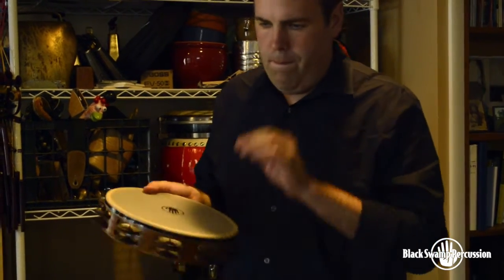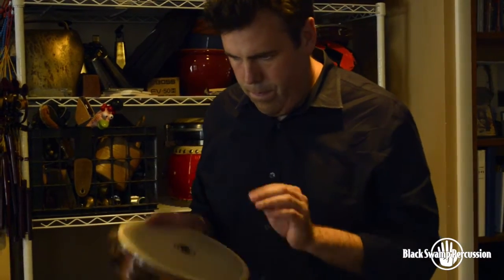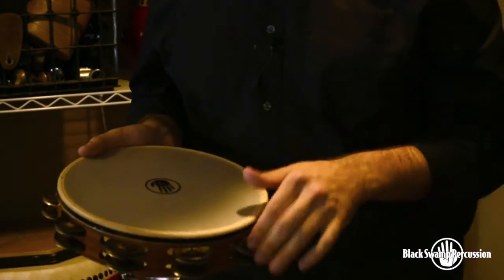The tambourine that I'm really excited about these days is this Black Swamp Chromium Tambourine. What I really like about it is, in addition to its sound, it has a synthetic head on it. As a touring musician, I really appreciate having these heads, which feel like a real calf head, but that I can play in any situation reliably. I'm super happy with how these turned out.